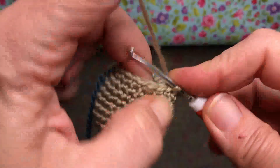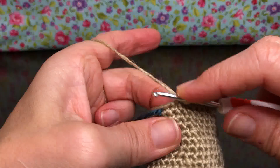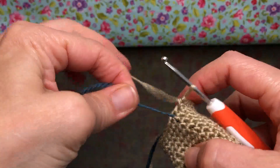We're going to keep going with these single crochets for rounds 14, 15, 16, and 17, and then we'll move on to round 18. Okay, this is the end of round 17 for me — my last single crochet. I'm going to take my marker out and move it up.